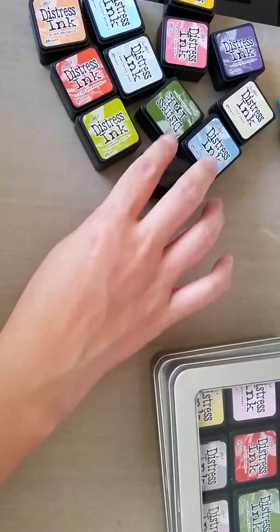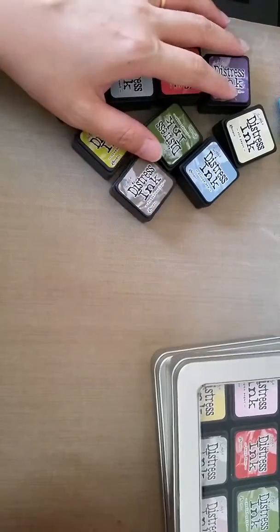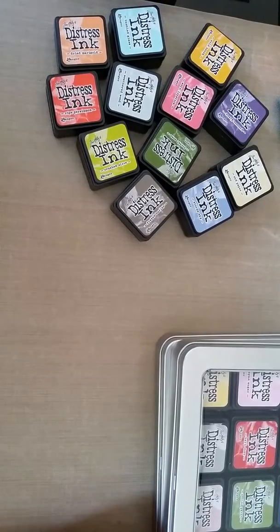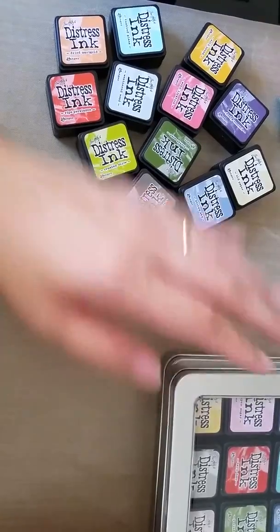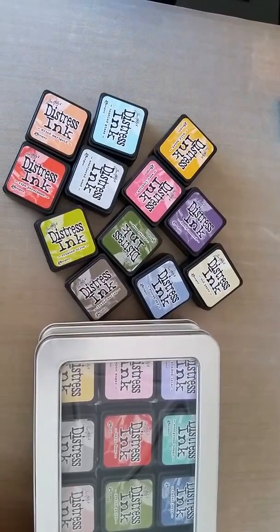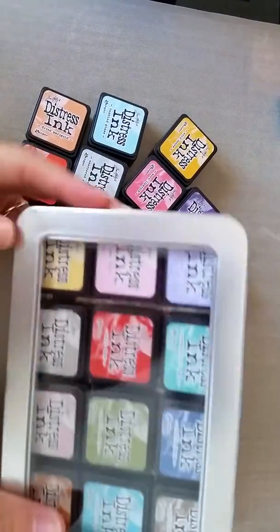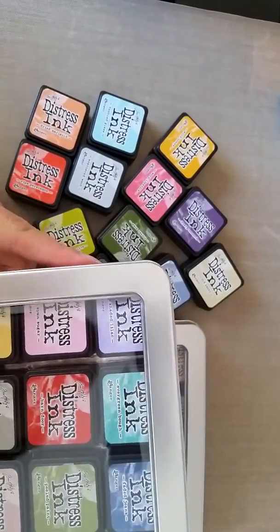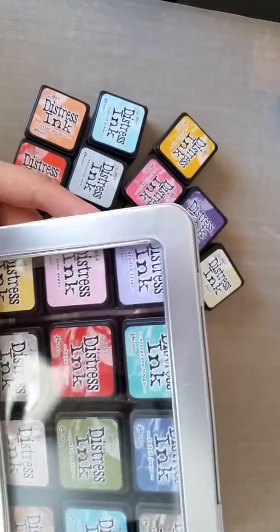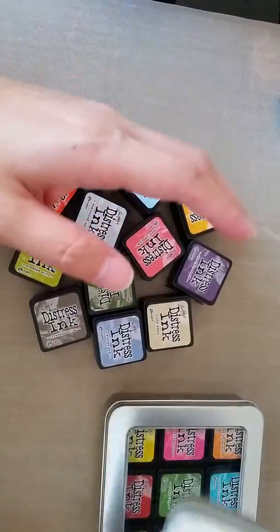My Simon Says Stamp order arrived and I'm really happy about it, so I'm going to share with you the order I got from Simon Says Stamp. I got the Tim Holtz distress ink cubes in sets one to nine, and three Tim Holtz containers. One of them got dented along the way — I tried to push the dent down but it just didn't work — so that explains why all these are not in the box.